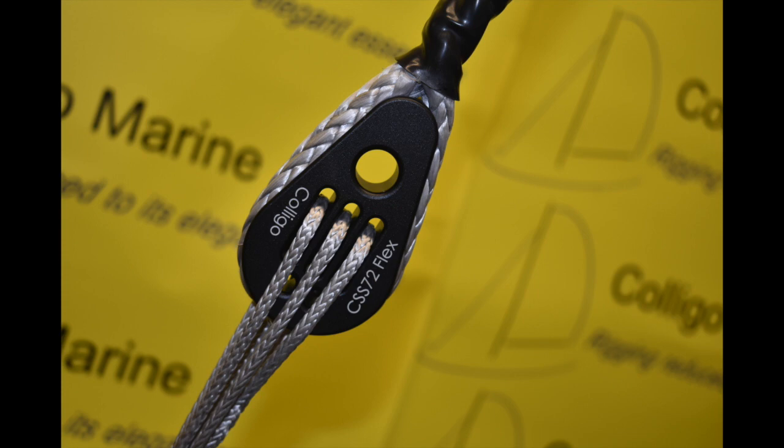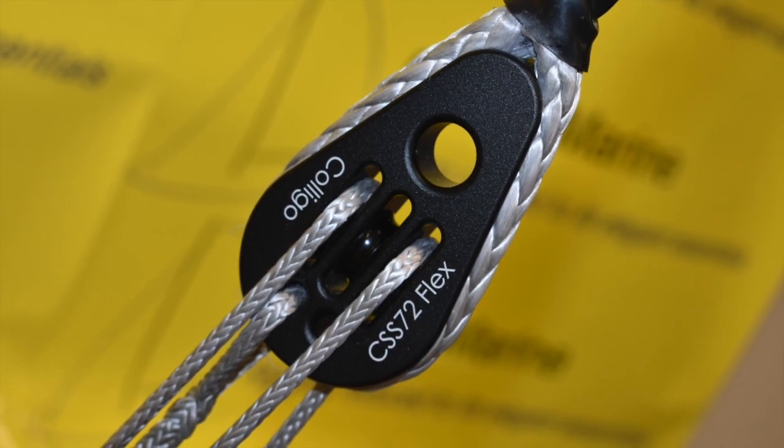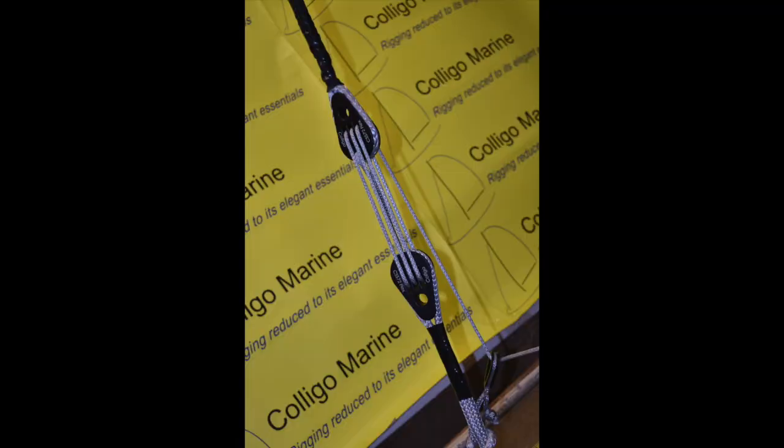First product up on our virtual show are our flex fittings. Our line terminator flex fittings are integrated blocks, so they eliminate a block and a connection. These blocks can be spliced into a running backstay or shroud on a canting mast system and present anything from a 2-to-1 to a 7-to-1 purchase, your choice, with the same lightweight block.